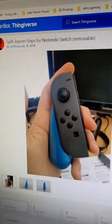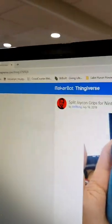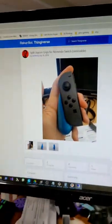3D printed Nintendo Switch Grips, Pair 7. So I went with these split Joy-Con grips by ListerOFMG, sure, why not. They boasted that they could be used without being attached to the Switch, which is great for Mario Odyssey.